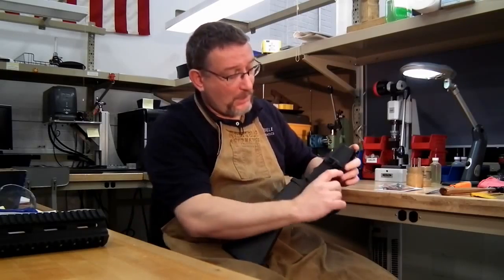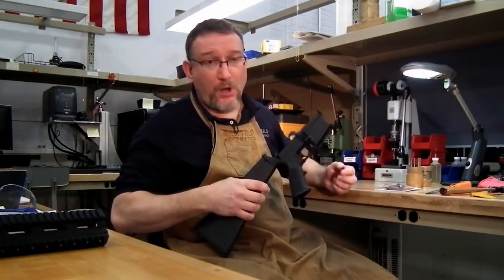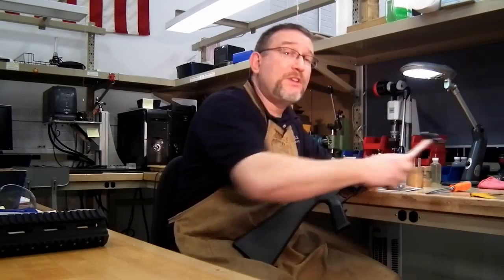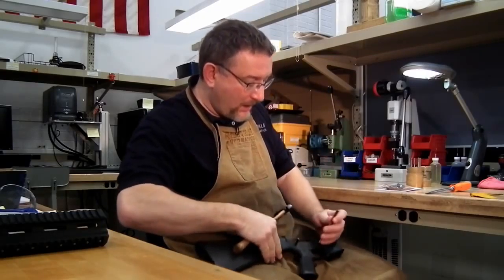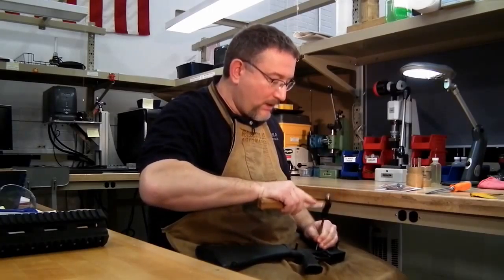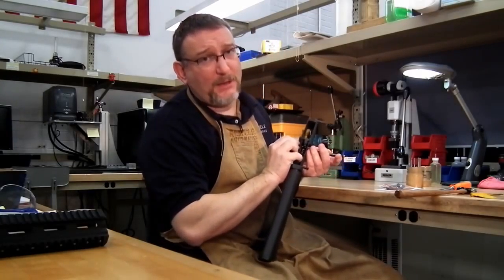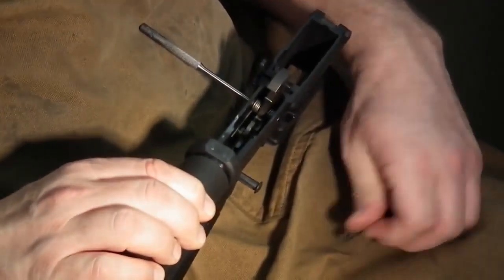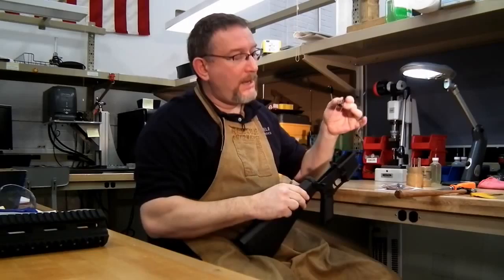The first thing we do is remove the hammer. Decock the hammer, take your pin punch and small hammer, and knock out the hammer pin. Always do hammer first, then the trigger. Everything you do on an AR-15 trigger group — you don't hammer anything. Use very light taps; that's all that's needed. Drive your standard pin out, pull your pin punch out, and the hammer comes out.